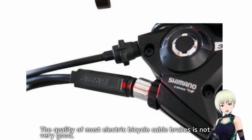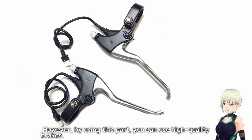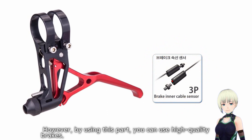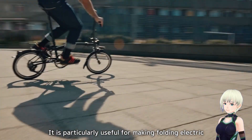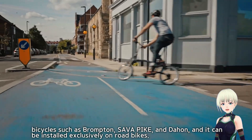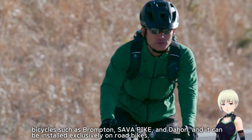The quality of most electric bicycle cable brakes is not very good. However, by using this part, you can use high-quality brakes. It is particularly useful for making folding electric bicycles such as Brompton, Zavapike, and Dayen, and it can be installed exclusively on road bikes.